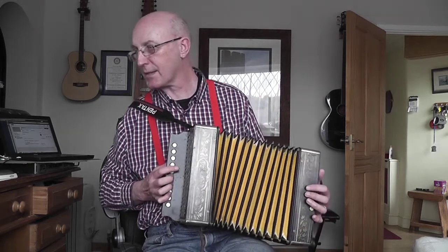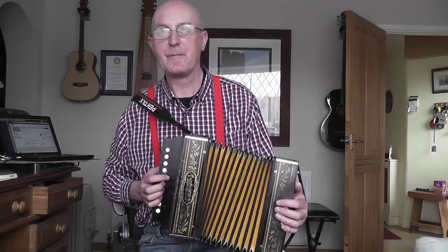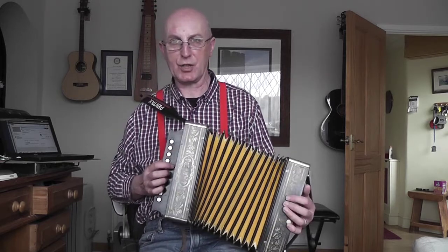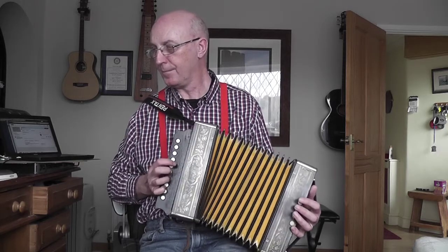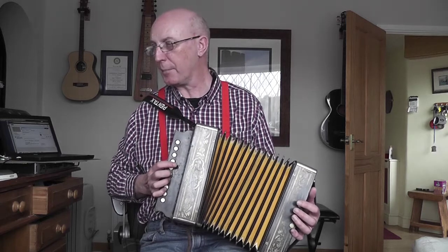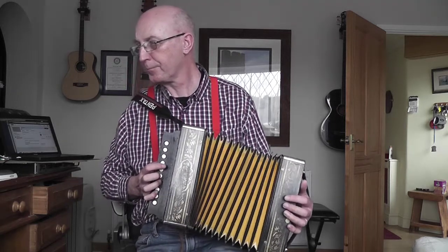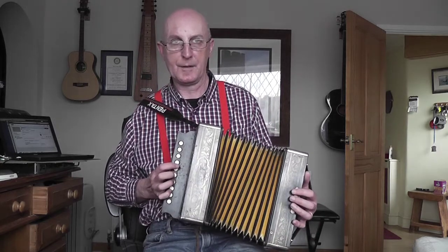Then you push in button seven for the E - finger three. The next note is F and we need button eight on the pull, which is why you had to change position - use your little finger on that. Then you've got E, C, D, B on the same two buttons: E and C on the push, D and B on the pull, and the buttons there are seven and six. Then pushing again for the C, you get button five for the G with finger one, up to the C, pulling the D and B.